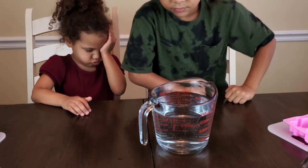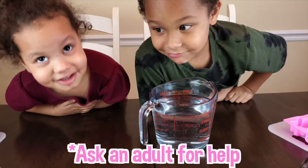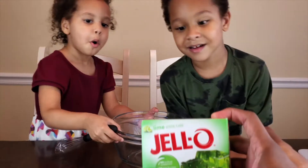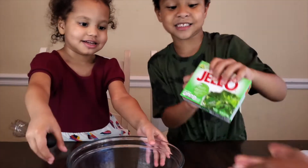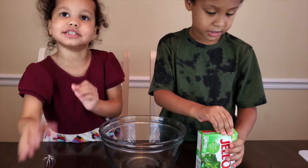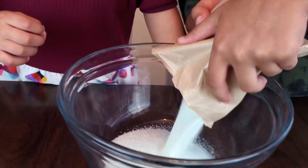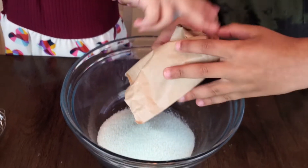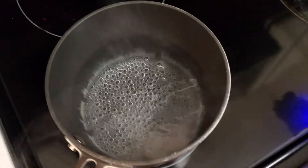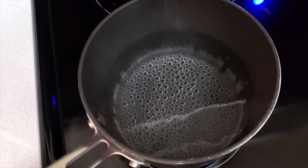You know what we do next — we are going to boil the tonic water, and for this you need an adult. I am an adult! Good job, thank you. My tonic water has boiled — mommy has done it!